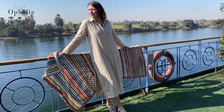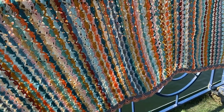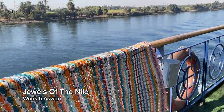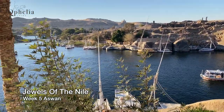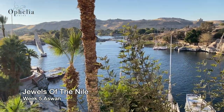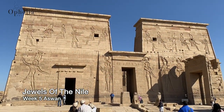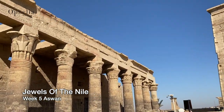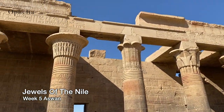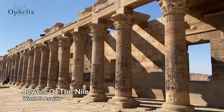Hi everyone, it's Anja here and I'm back with another video for Ophelia Talks. Today we are on week 5 of our Jewels of the Nile crochet along. It's been quite the journey and we have made it all the way to Aswan. We visited the old Cataract Hotel which looks out over Elephantine Island, and we also went on one of those little river boats to go to the Philly Temple. There's one thing I really love and that's pillars — these ones were just so glorious, with all the individual designs.